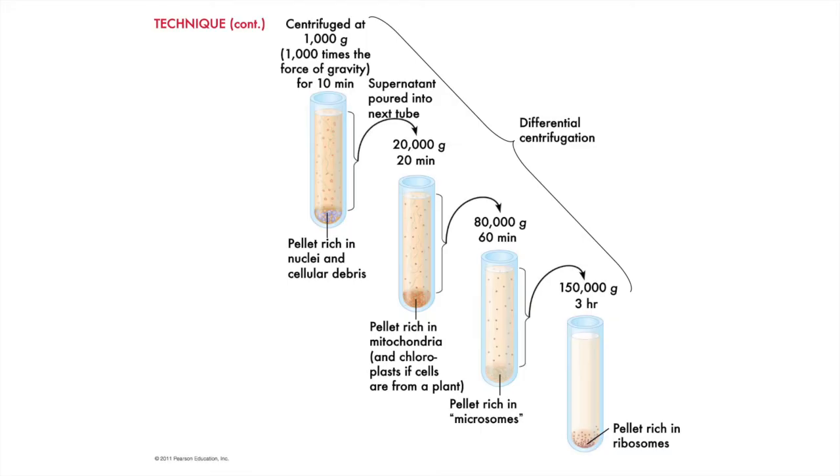Another round of spinning, and the supernatant pellets out tiny particles called microsomes. And then one final round produces a pellet with those protein factories called the ribosomes. The times and speeds aren't important. What is important is that each round is faster and longer, and each round pellets out smaller cell parts.